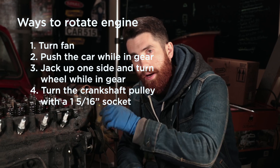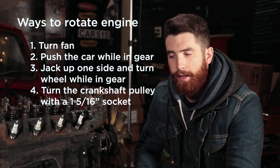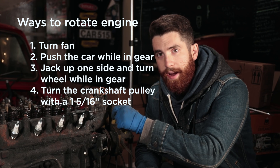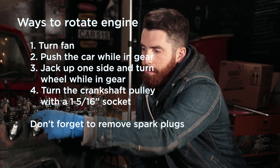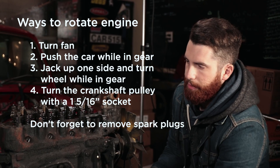Now we just need to find a way of rotating the engine. The easiest way would be a socket on the end of the crankshaft, but when the engine is in the car that can be difficult. You can grab the fan blade and spin it by hand, put the car in gear and push it, or lift one side and spin the wheel while in gear. The problem is there's a lot of compression, and pulling on the fan can damage it. The easiest way to remove the compression is to simply take the spark plugs out — then it becomes very easy to spin the engine over.